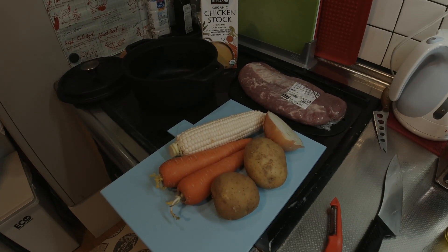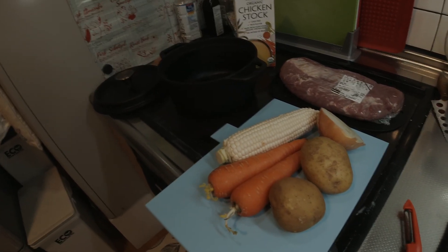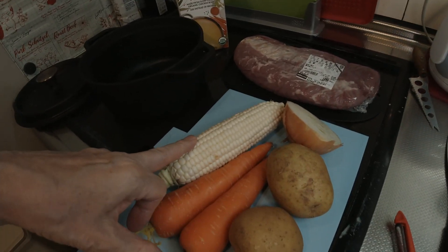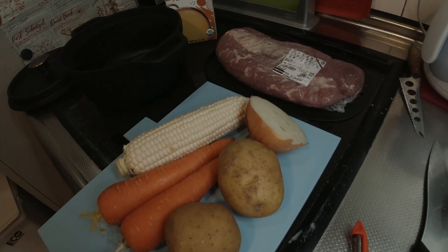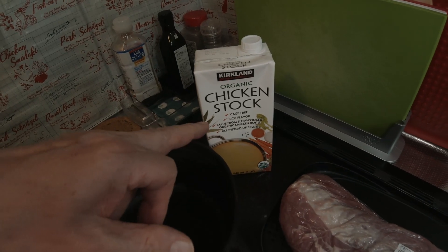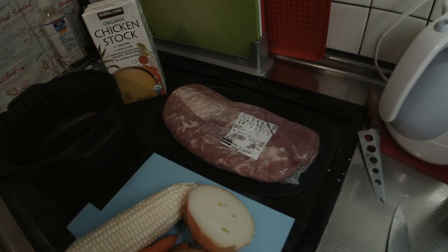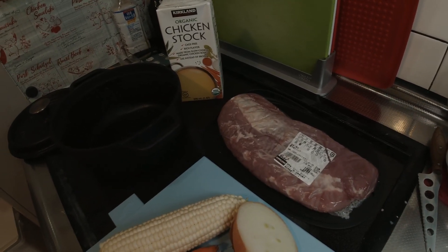Today I have some time so I'm going to make a soup. I'm going to put some corn in it, these two carrots, these two potatoes, a half of an onion. I've got some chicken stock there and I picked up this pork loin this morning over at Costco — not exactly what I was looking for. I was looking for a roast.